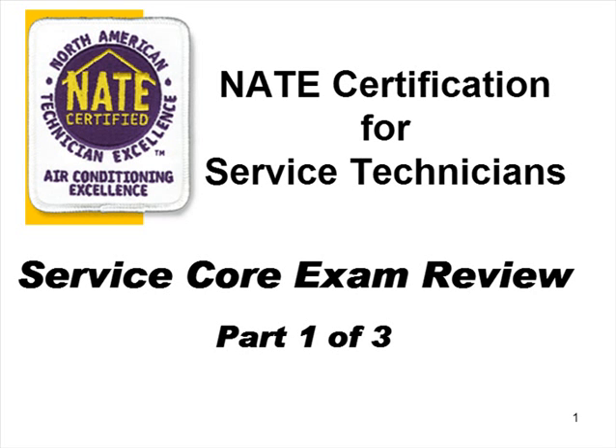I have NAIT Certifications myself — I think four or six, not sure. But I've taken the exams, I proctor the exams, and I run these review classes all the time. My guys in my classes do very well; they score very highly on the exam. So hopefully this will be of some good use to you as well.